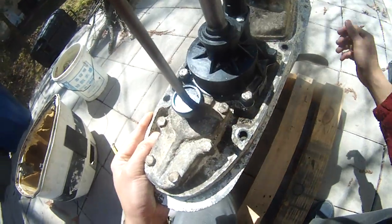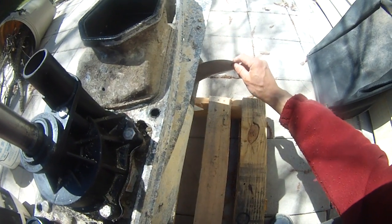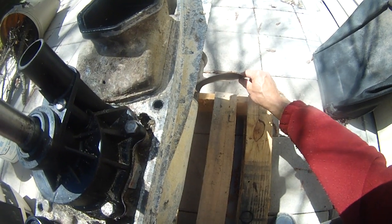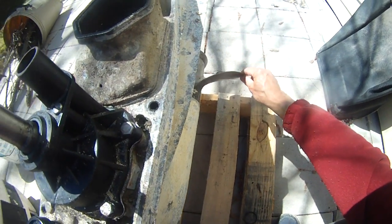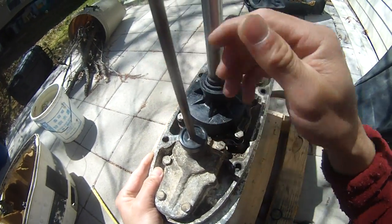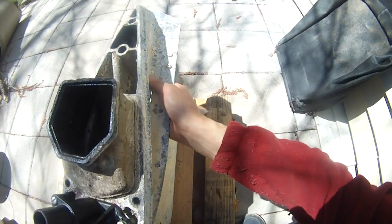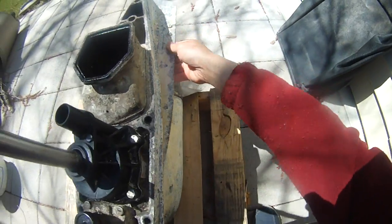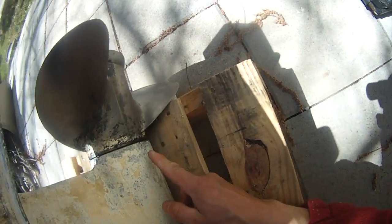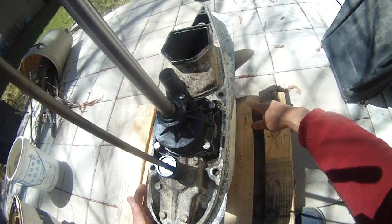When I push it down, that's reverse. And as you can see, I can turn more clockwise but not so much counterclockwise. So I know my lower unit is okay. I'm putting it back into neutral, and then I'm going to set this lower unit down because I'm going to measure — you can see the prop seal is leaking oil, so I'll have to address that soon.